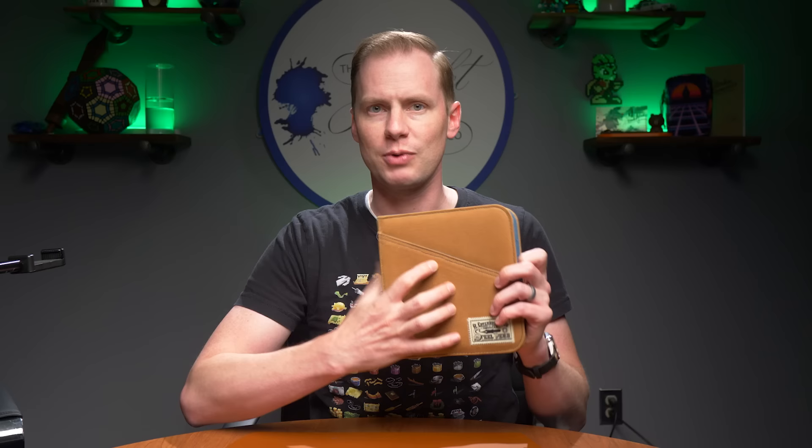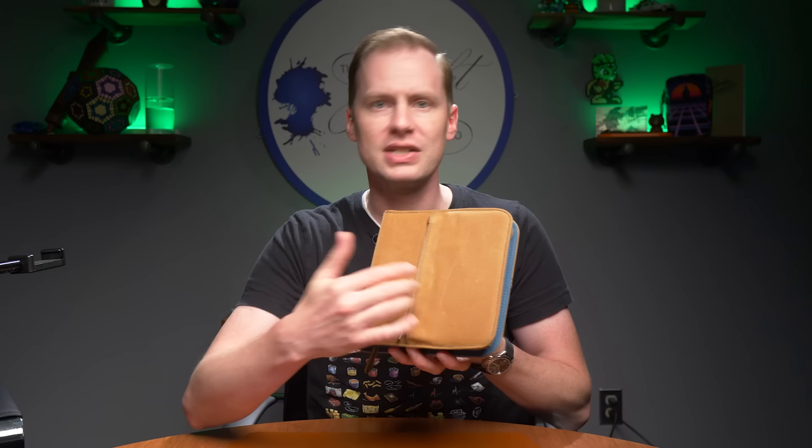It's going to weather really nicely. You will see signs of wear every now and then — that's just kind of how they're going to be. But that means they're going to be personalized to you.